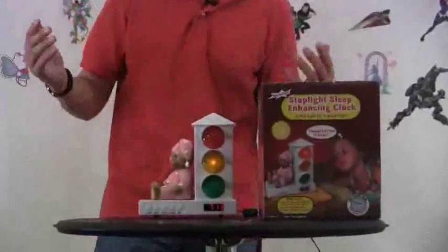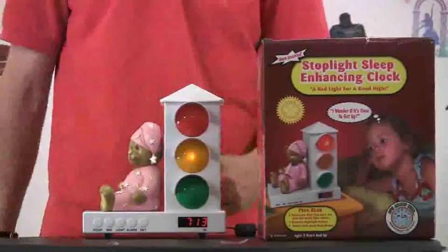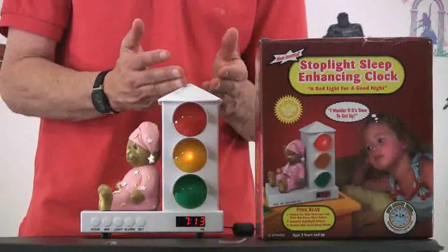This is Jim Silver and I'm here with the play of the week. I have the Stoplight Sleep Enhancing Clock from Custom Quest. You have little kids, they go to bed and what happens, they wake up at three in the morning and they shake you up — Daddy, Mommy, I'm ready to get up. This clock helps out a little bit.